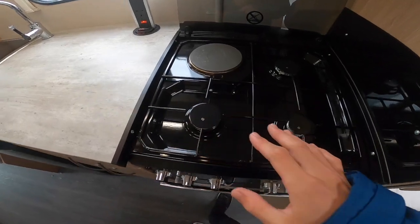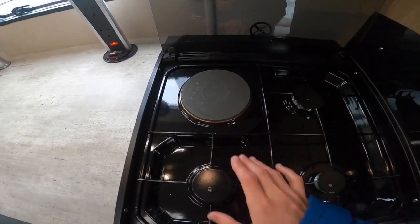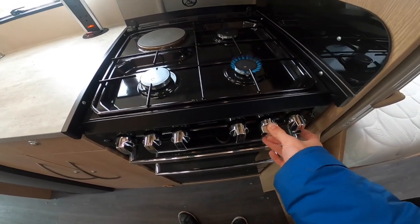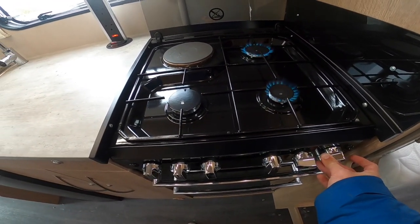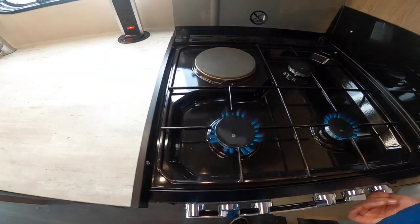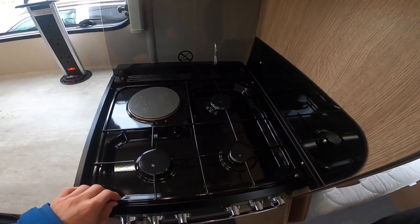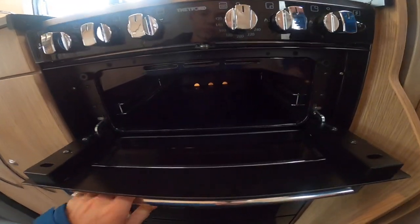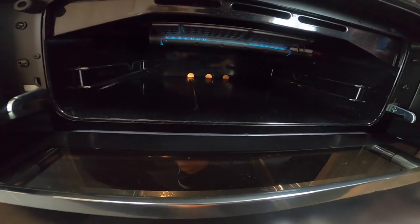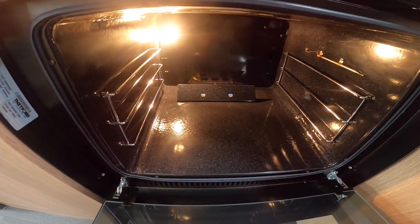In the kitchen area you've got three gas burners and one electric hot plate on mains electric. Make sure you're hooked up for the hot plate to work; gas will work wherever you are, including wild camping. Allow the gas rings and the hot plate to cool before putting the cooker hood down, otherwise you could shatter the glass if it's too warm. Below that you've got the grill, and below the grill you have your oven.